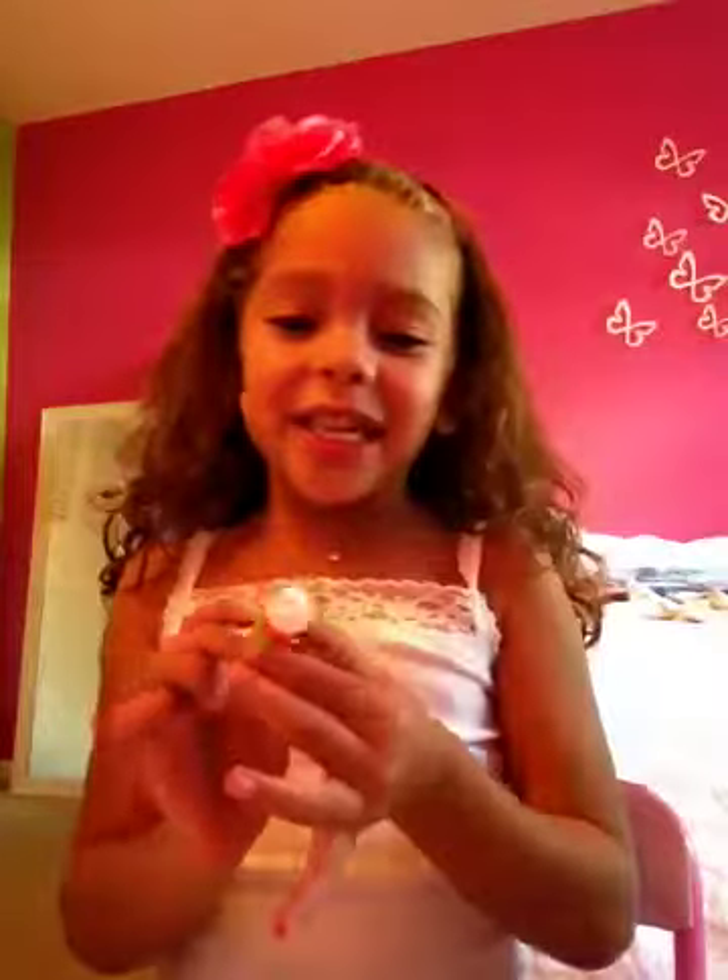We're going to use a chapstick, and the color is white, so it's kind of white-ish.